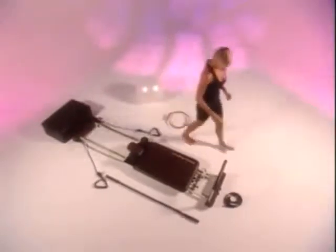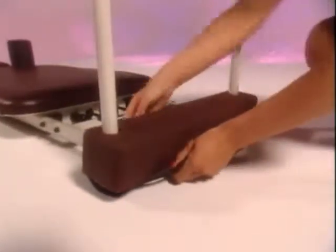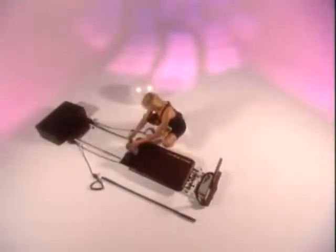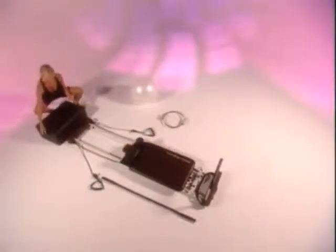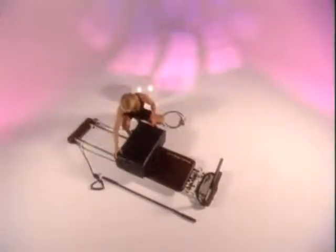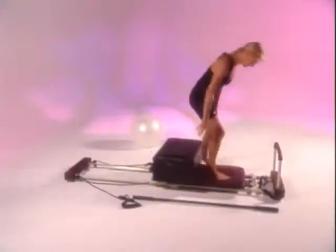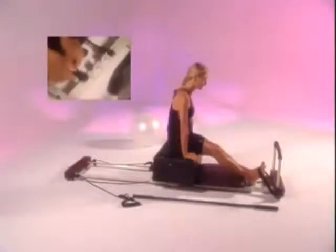To prepare for the short box series, you need to attach the strap carefully around the foot bar, looping it under the end of the machine and making sure that it's firm. Flatten the headrest and, using your knees and your abdominals to lift the box, center the box so that it sits over the shoulder pads. Sit on the box, place your feet comfortably under the straps, and you're now ready to begin. Set your performer on two cords.